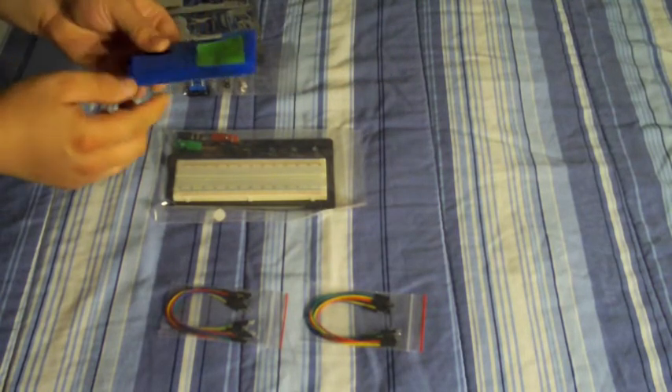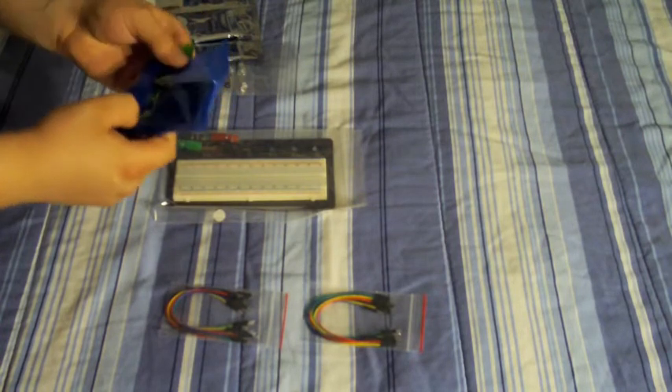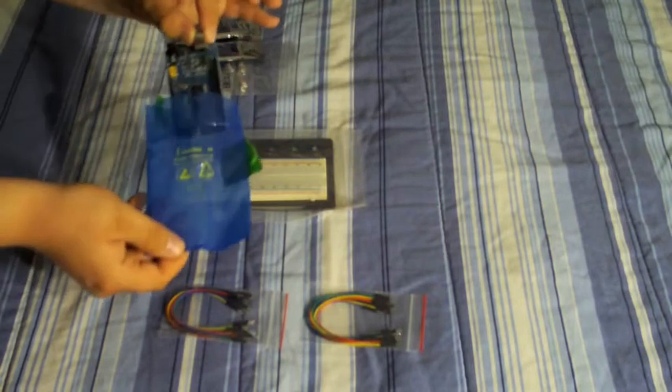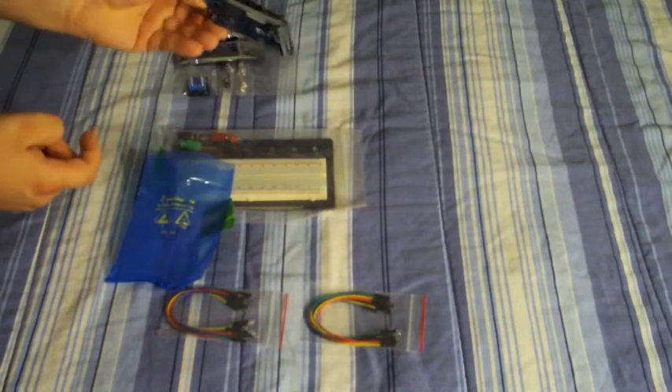I've got the Arduino on board here. It's the Arduino Mega.